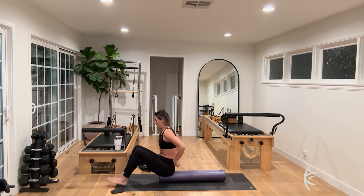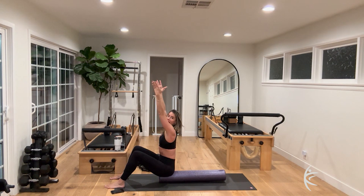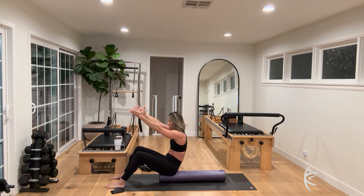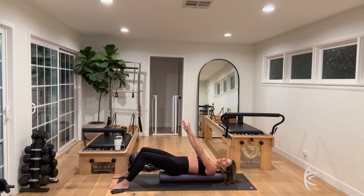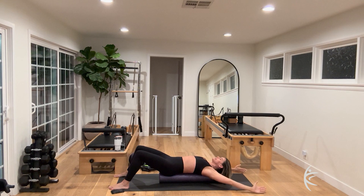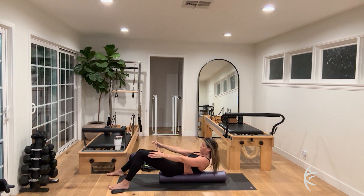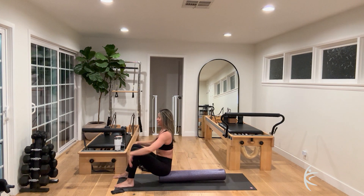Lay that foam roller lengthways and sit on the very edge. Sitting nice and tall, inhale — lift through the crown of the head — then exhale, tuck and scoop and articulate down one vertebra at a time. Inhale, take both arms all the way over your head for a big stretch. Exhale, slowly circle the arms around, bring your chin to your chest, then slowly curl it up one vertebra at a time.